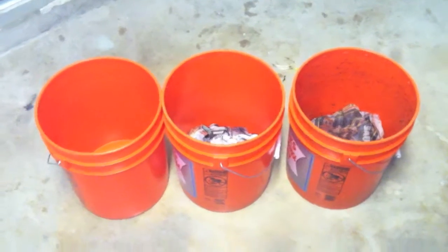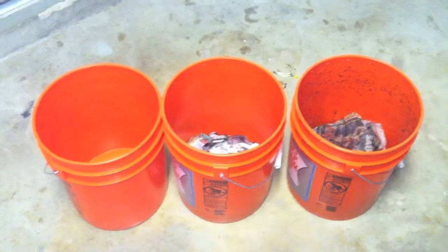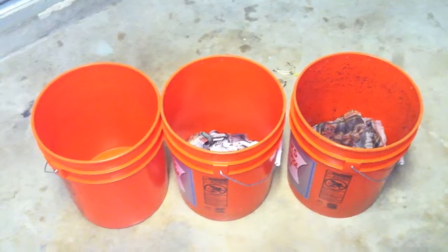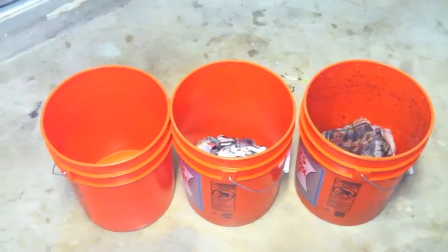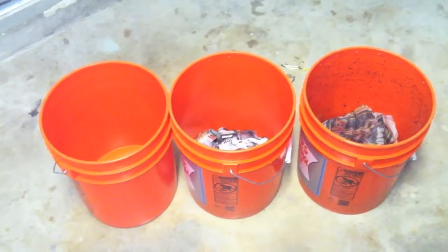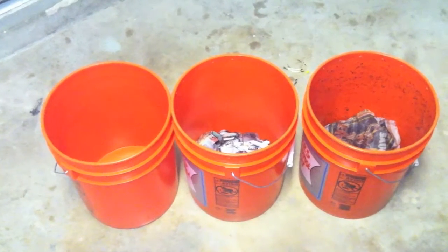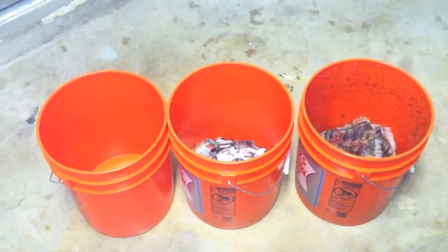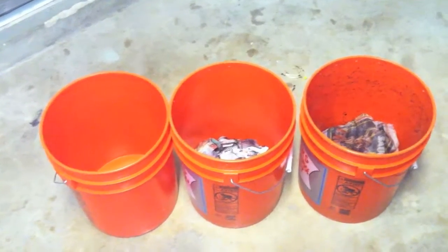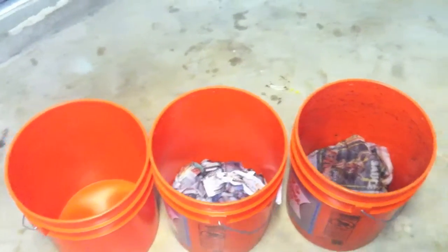The next thing my wife and I have been getting into is worm composting. It might sound gross, but outdoors that's what happens — waste is eaten by bugs, some of those bugs are worms, and worms do a great job of breaking things down and turning them into incredible soil you can use as fertilizer for your garden bed.